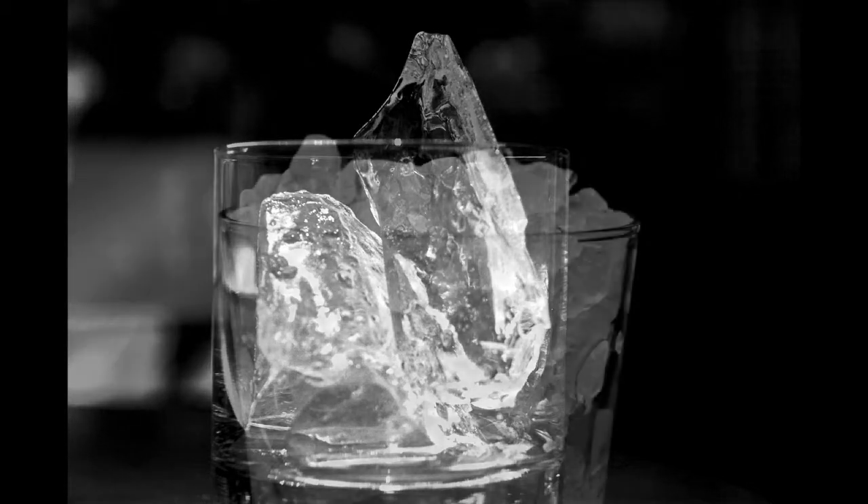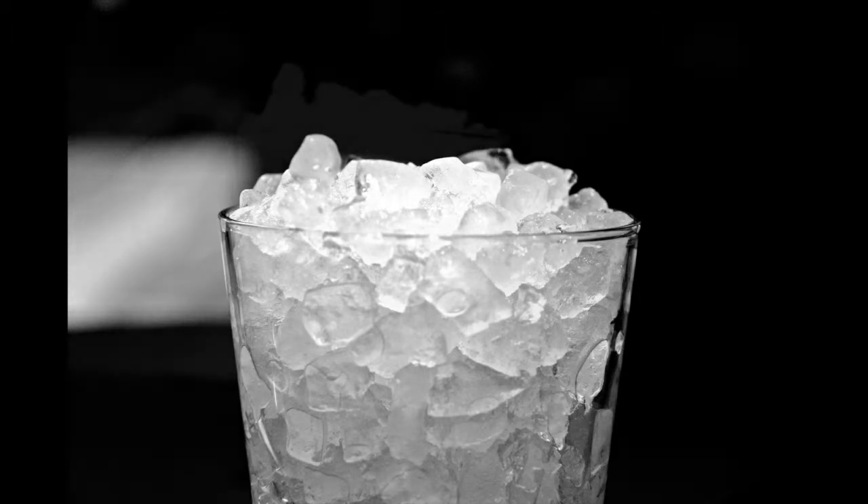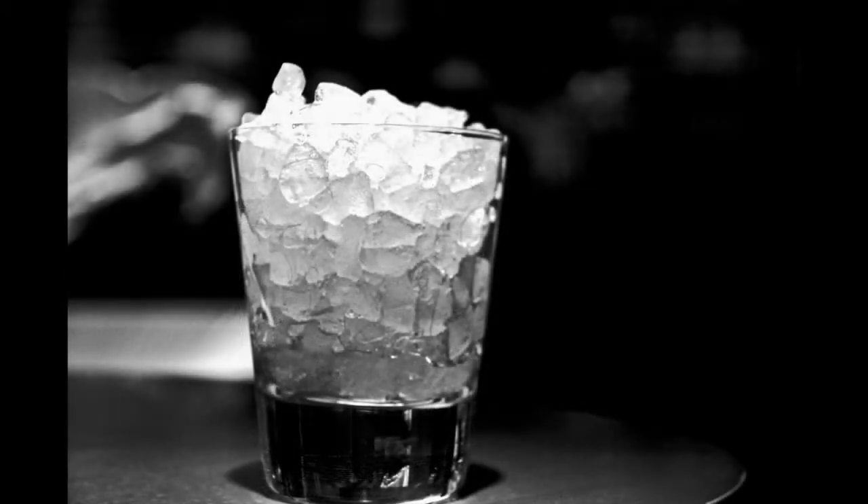Here at Bourbon Steak we have different ices. We have ice that we use for shaking. We have ice that we use for cocktails that are already at the right temperature, just to keep it cold. We use large rocks, hand-hewn rocks for whiskeys, so that if you require that dilution, it will dilute slower in your drink.